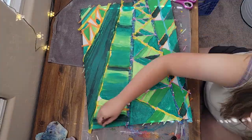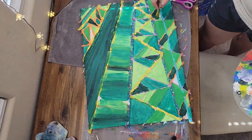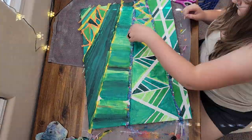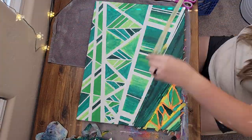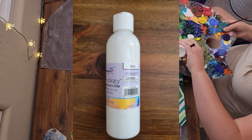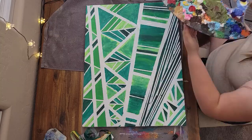I then blended in some areas between colors. And finally, the tape pull — so satisfying. There were some areas where paint got underneath the tape, so I went back in with Acrology White and cleaned up some of those lines.